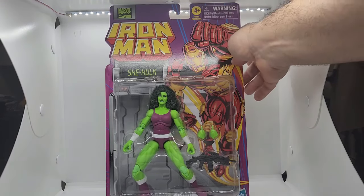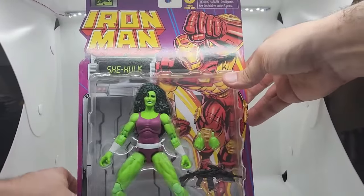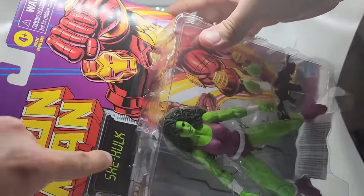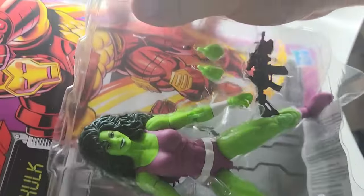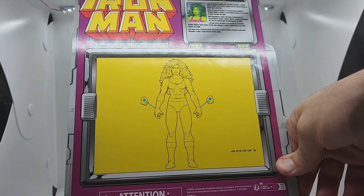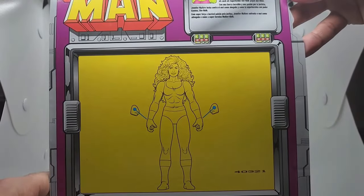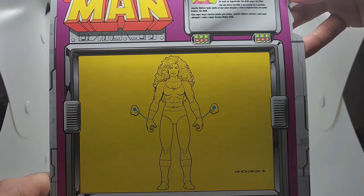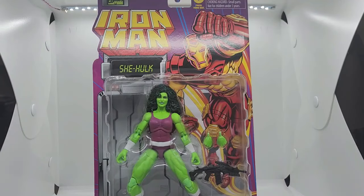Let's take a quick look at the packaging. We got the original Marvel Comics 90s logo right here. We got Iron Man and She-Hulk on the front. On the back we got a full picture of her and her interchangeable hands, and up top it reads: 'With her incredible strength and passion for justice, Jennifer Walters fights evil as both lawyer and gamma-powered superhero.' That's her brief introduction and that's really about it. Let's bust her out!